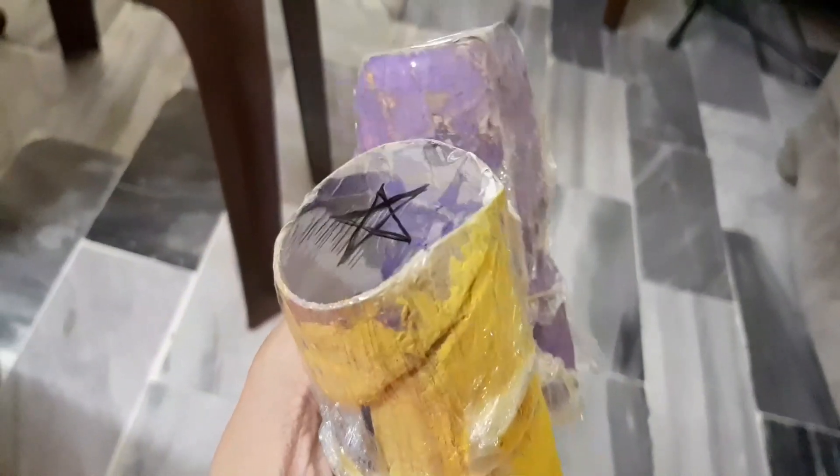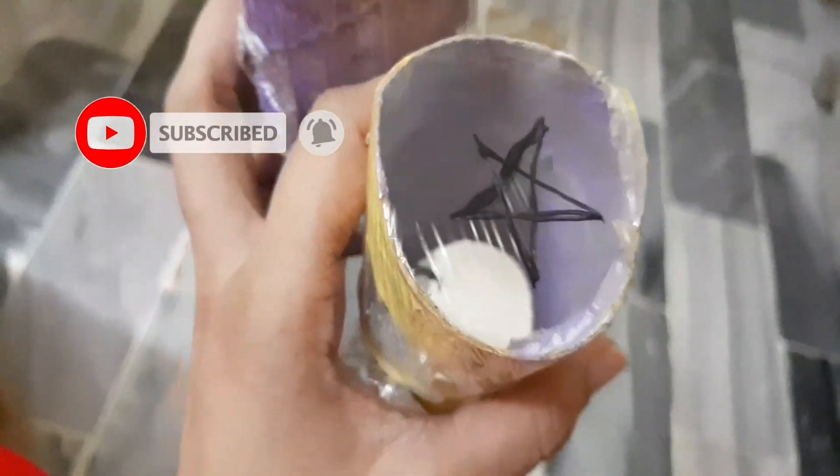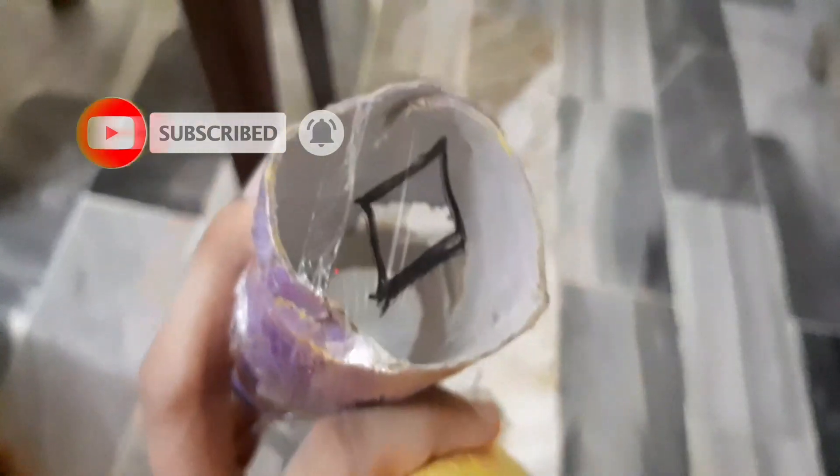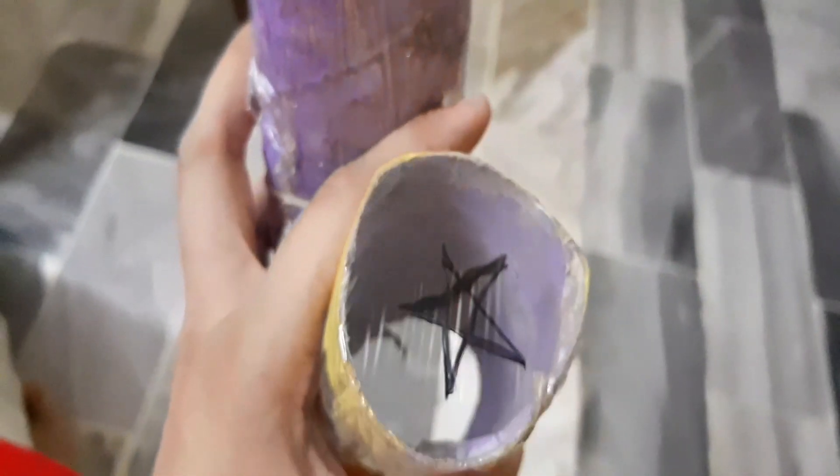We made a projector with the help of a tissue roll. We painted it and wrapped it with cling wrap, then made a few shapes on them. You can do these things at night with your children before sleeping - it was an interesting game for them.